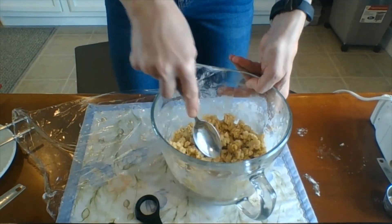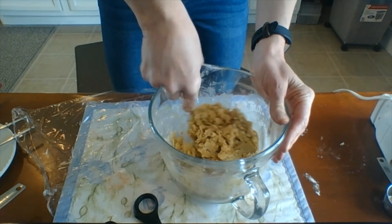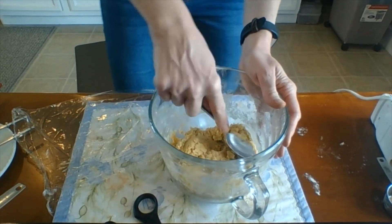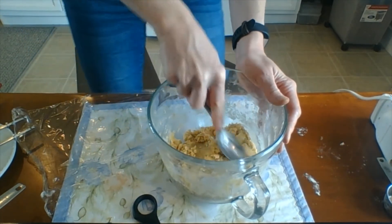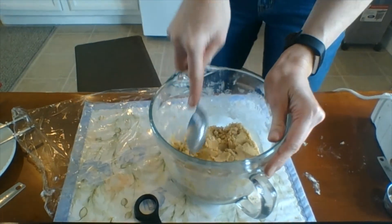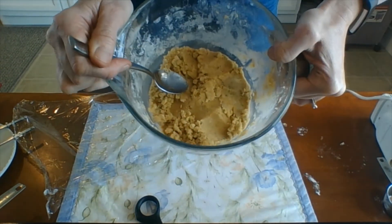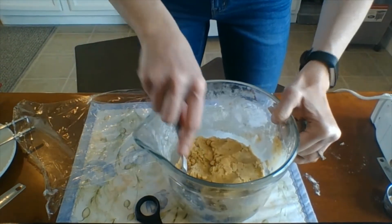Now that it's all mixed, get the dough into a ball in the center of your bowl, then shape it into a log and place it inside plastic wrap. It looks really pretty up close — you can see the little flower petals.